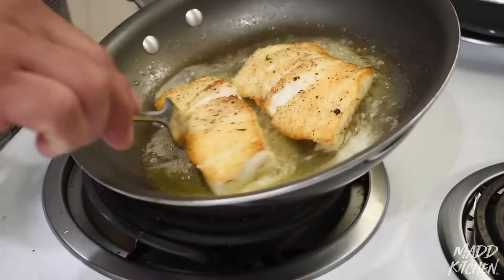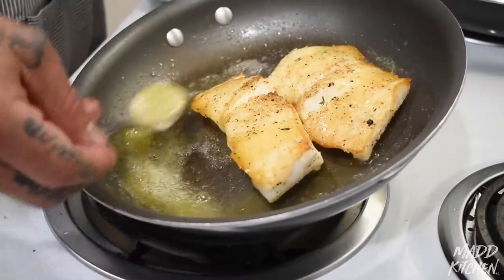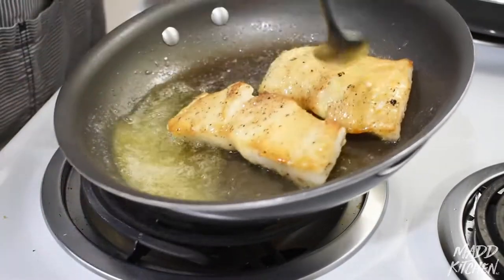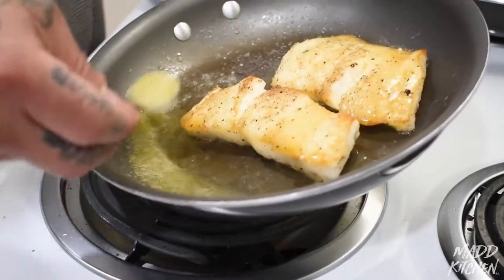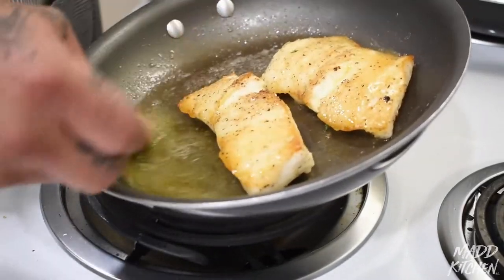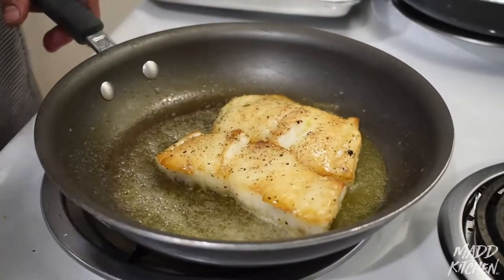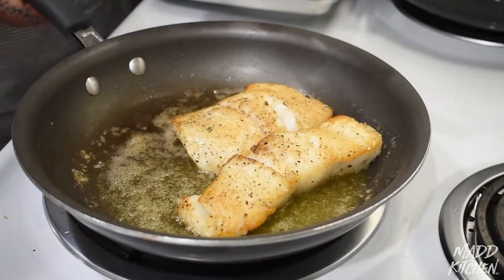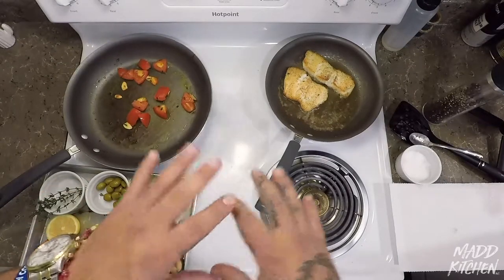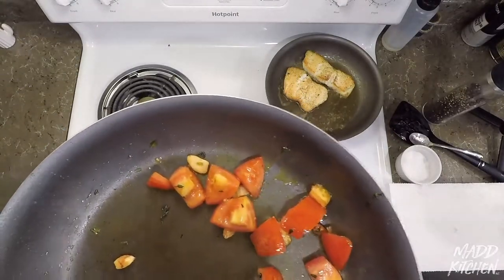While the tomatoes are cooking, we're going to baste our fish. Basting means we take some of this melted butter and just pour it on top of the fish. This is going to help it cook a lot faster and penetrate the fish, giving it a nice beautiful flavor. Be careful because the fish is very delicate. Right now we're about medium on the fish. We're going to take it off the stove at about 60 percent done — it's going to keep cooking for about five more minutes with carryover heat even off the flame. You can see a nice colorization on the tomatoes.